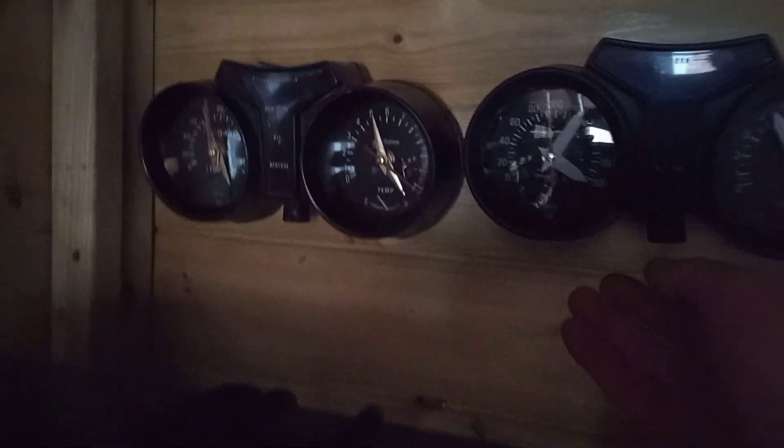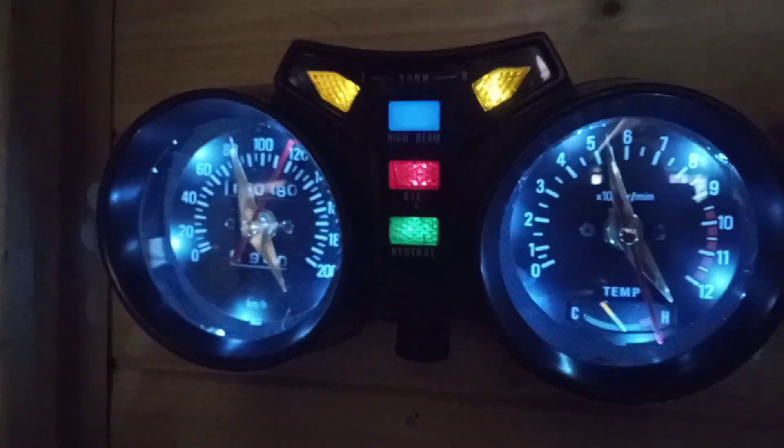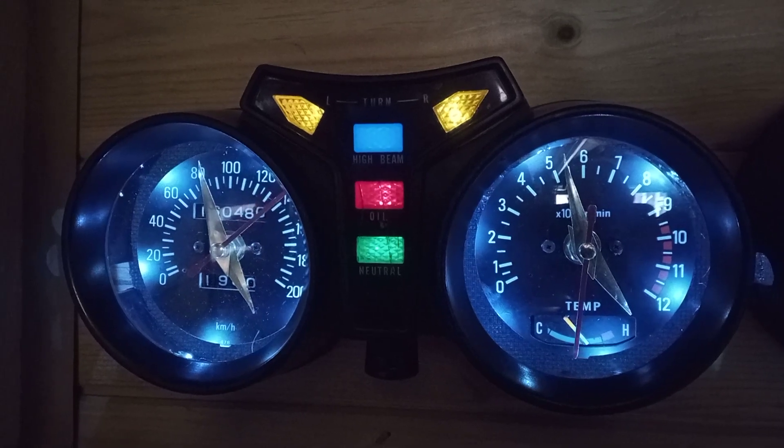Good afternoon LC people. I've made another set today, this set in there. They are for sale.